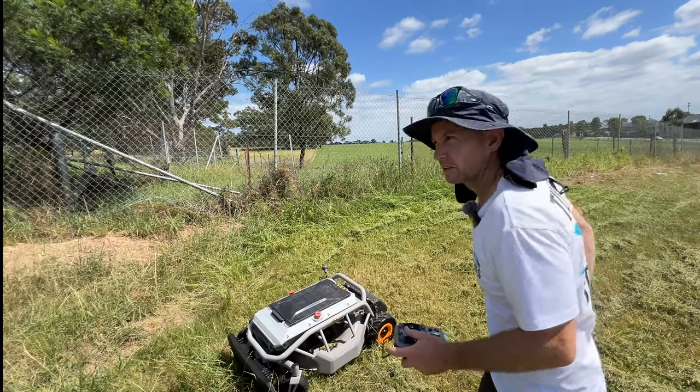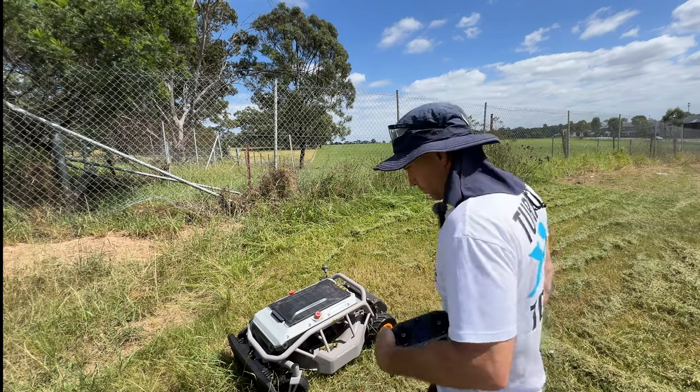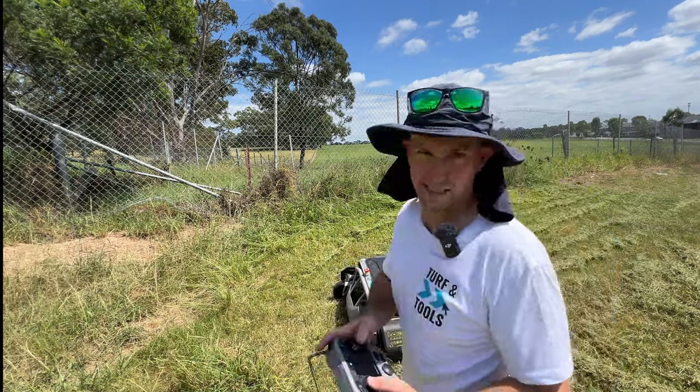The traction's definitely not amazing with these wheels. There is a four-wheel-drive version coming out — I'm sure that'll be a lot better on rough terrain. In this stuff, it's quite easy to induce wheel spin.